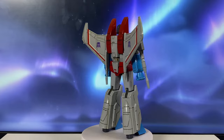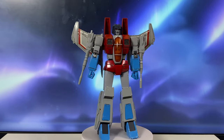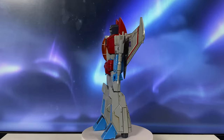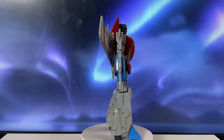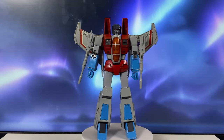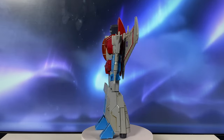Hello everyone, welcome back to my channel. In this video, I will be reviewing YOLA Park's third installment of their AMK transformer model kits focused on G1, which is Starscream. I already made a video on the unboxing and full build of this figure, so if you want to check that out, I will leave a link in the description. This video will be focused more on the review of the fully built figure.